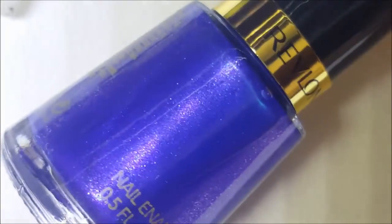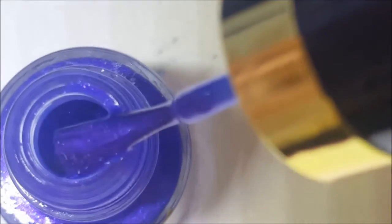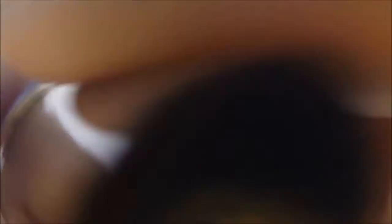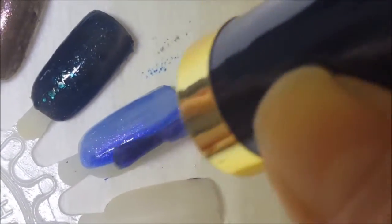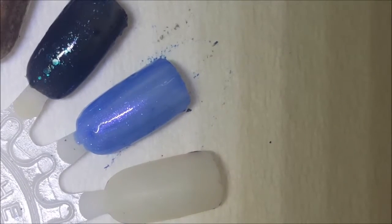Next up is Sultry, and this beast is beautiful — it's a blurple with a pinkish shimmer. You can kind of see it. Look at all the numminess — yum yum yum. Okay let's give it a swatch. First coat: beautiful, a little sheer on the first coat, but man is that freaking beautiful.